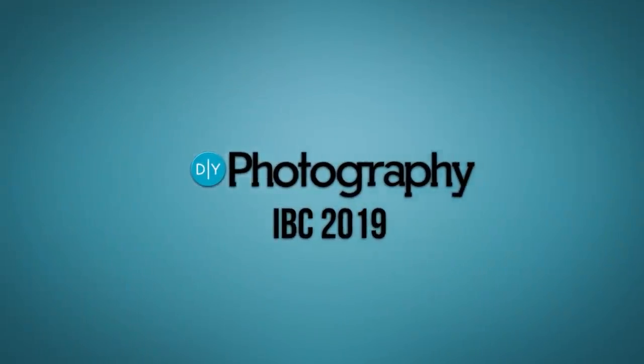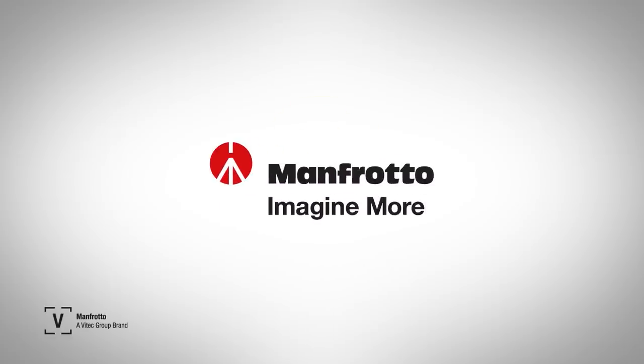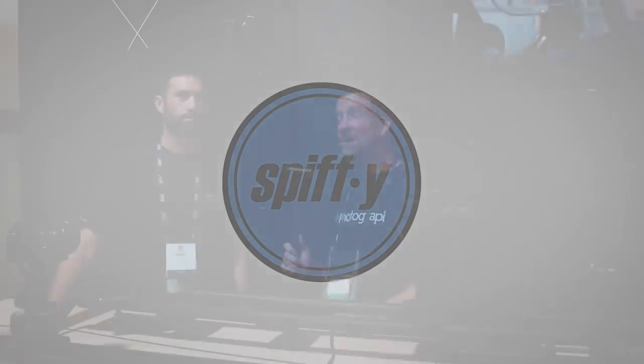DIY Photography's coverage of IBC 2019 is sponsored by Syrup, Better Films, Zion, a gimbal for everyone, Manfrotto, Imagine More, and Spiffy Gear, lighting for storytellers.